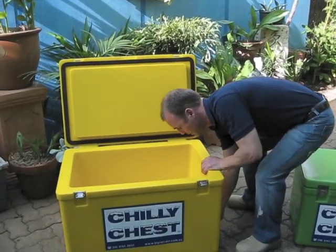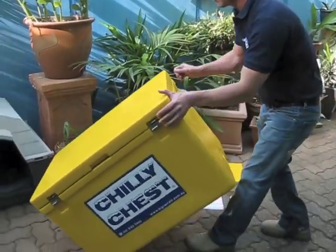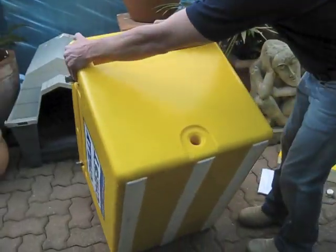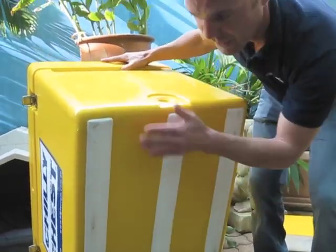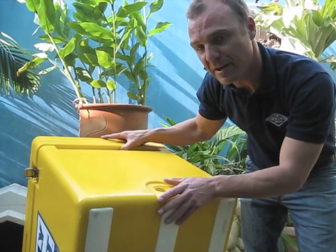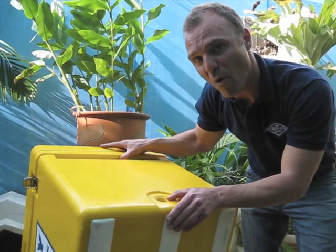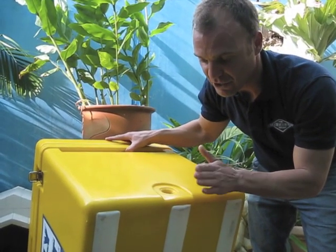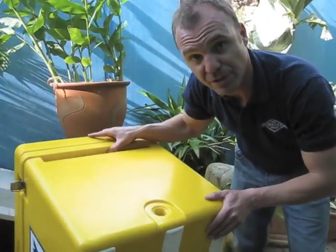We've also put white skids on the bottom, and we've done this for two reasons. One is to maintain the integrity of the base of the structure, and also because many boaties use ice boxes and most boat surfaces are white. So the chance of this leaving a mark as you're dragging it across a boat surface is greatly reduced.